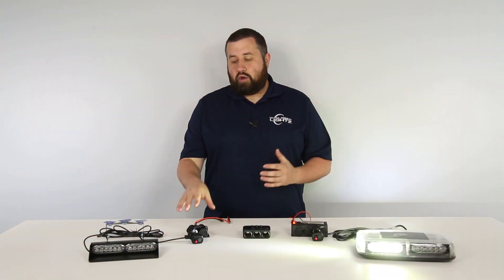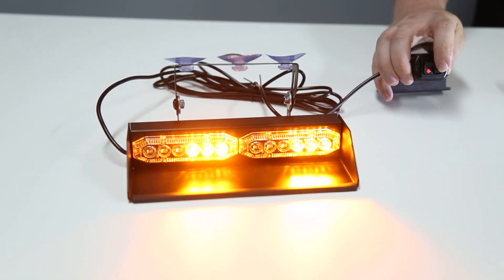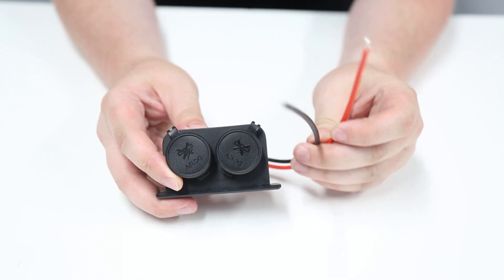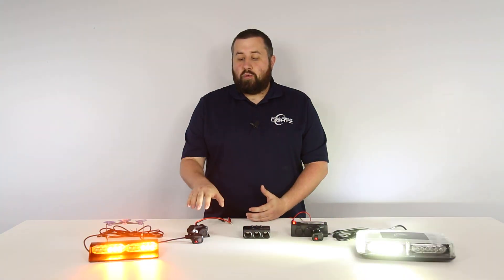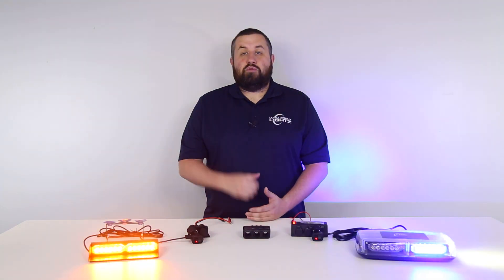First up is our UBL two cigarette plug outlet. This outlet gives you two additional ports on top of the one already in your vehicle. It does need to be hardwired; however, installation is actually very simple with the 7-inch pigtail wire that has just a power and ground. Measuring in at 3.35 inches long, 1.79 inches high, and 2.19 inches deep, its compact design allows you to mount it in tight spaces using only two screws.